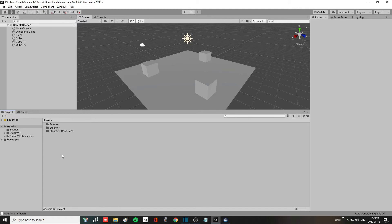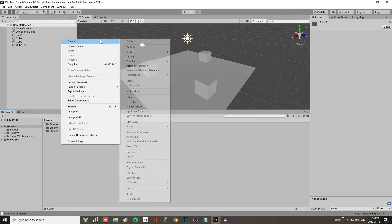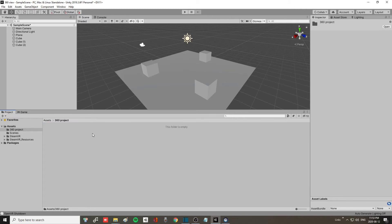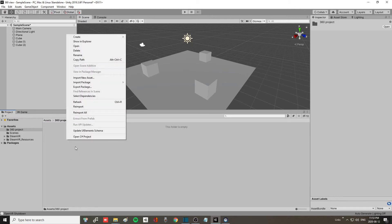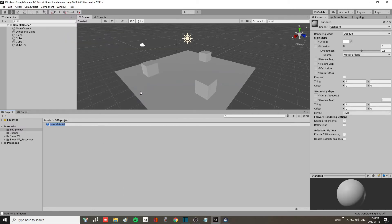Now that you know Unity is picking up your VR headset and everything is working, go back to the project. In the Assets folder, right-click, say Create, then Folder — call it '360 project'. Go into that folder, right-click again, say Create, search for Material, click on Material, and call that material 'skybox'.